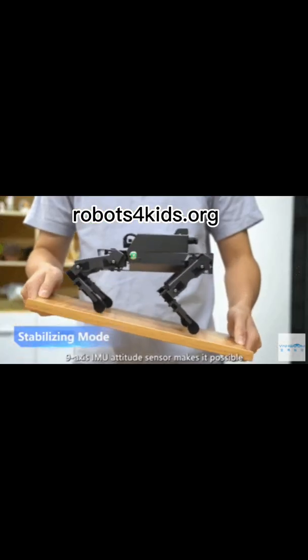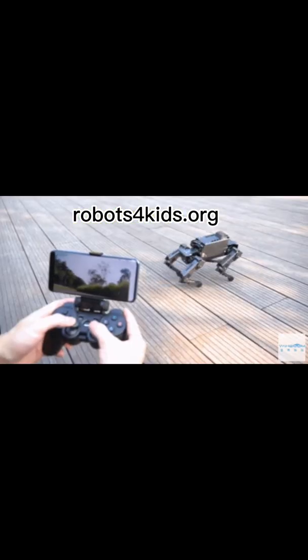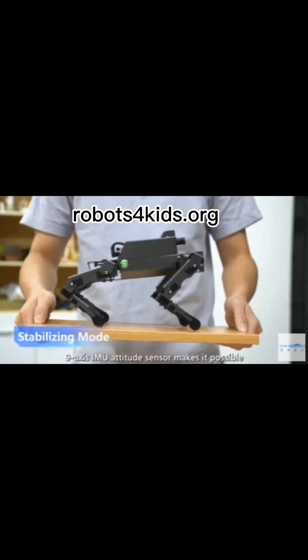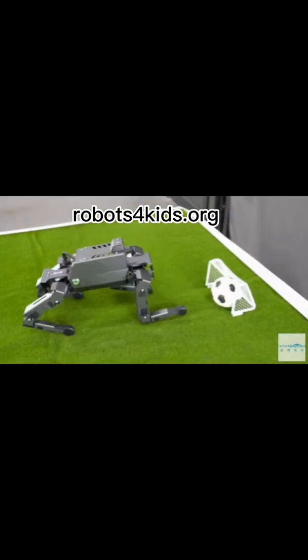This robot can be controlled with a joystick, app, or PC. It has a teaching mode so you can manually teach it moves. The companion app is available for iOS and Android devices. ROS developers can use this robot to complete RViz and Gazebo simulations.